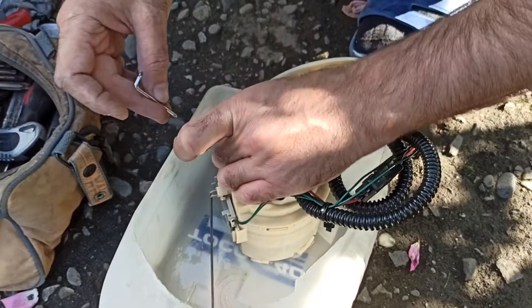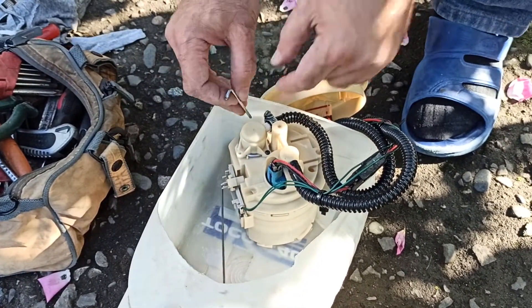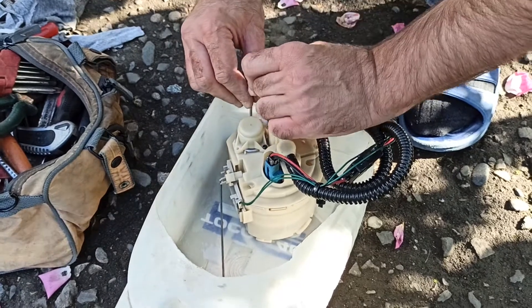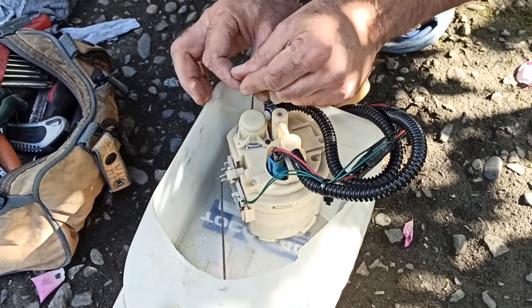So now I'll show you the reason why I removed the fuel pump unit and how I regulate the fuel pressure just by changing the spring inside the fuel pressure regulator.